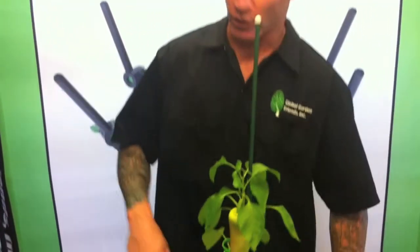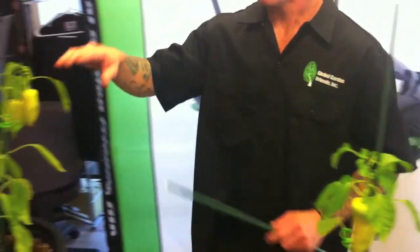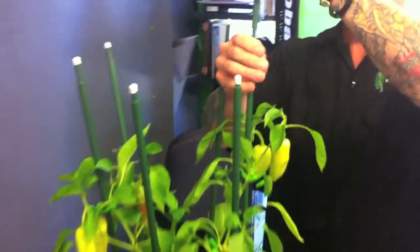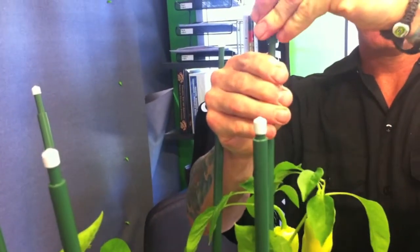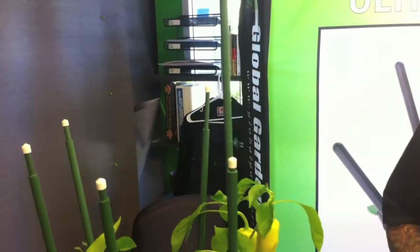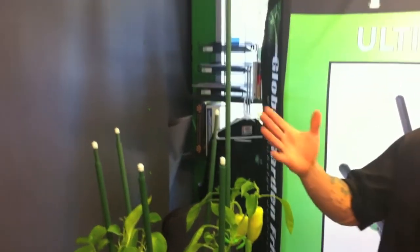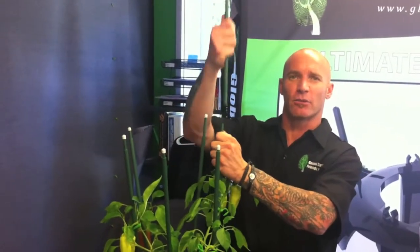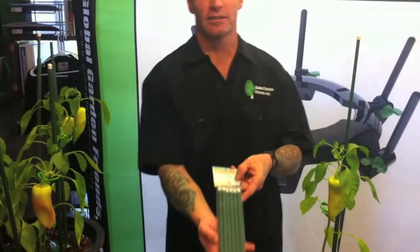So if you have a plant like this one over here that's going to be growing taller, you can take the larger pole and stick it over the smaller pole — and that turns and locks right there. So they have a bunch of uses. People prefer these over bamboo because they don't rot and they look nicer. They come in a nice little six-pack like this.